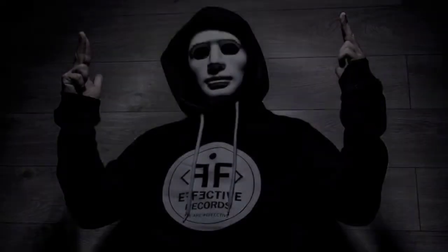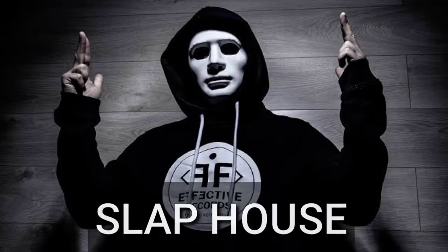Hello guys! Your boy Zap is back! In this tutorial, I'll show you how to make Slap House.